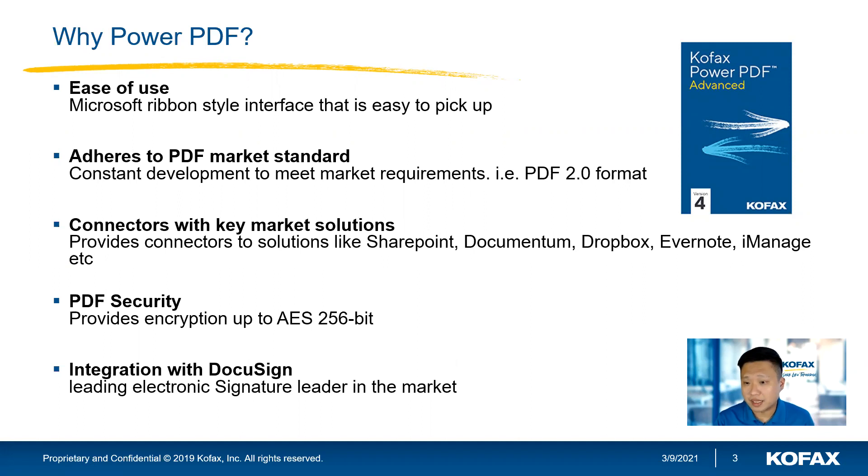The next thing is, PDF is now an open standard, and we adhere to the ISO standard of PDF. Meaning, whatever changes you make in Power PDF, if you send across to anyone else using another PDF editor, they can see the same settings as well.